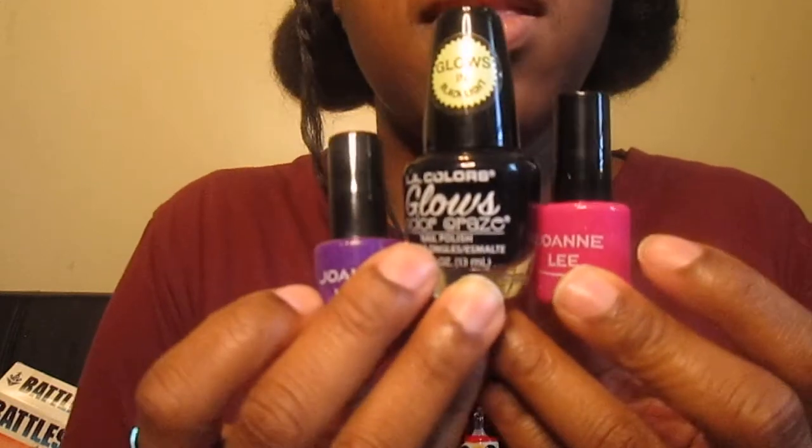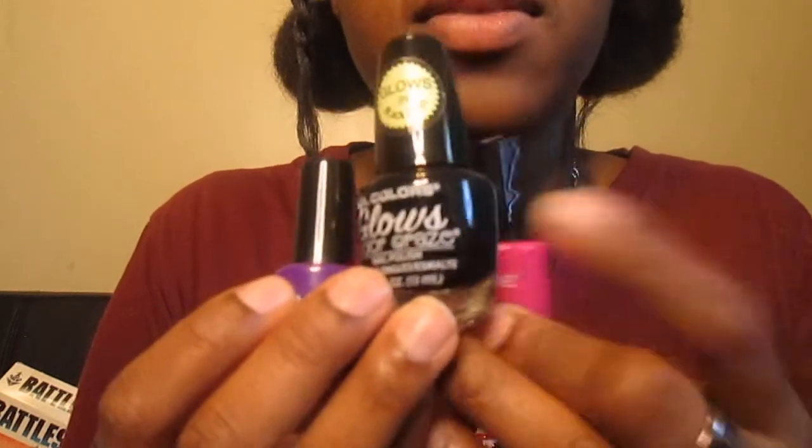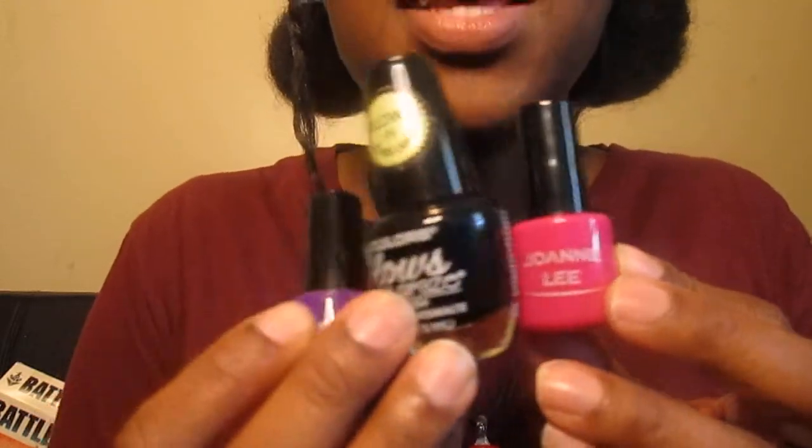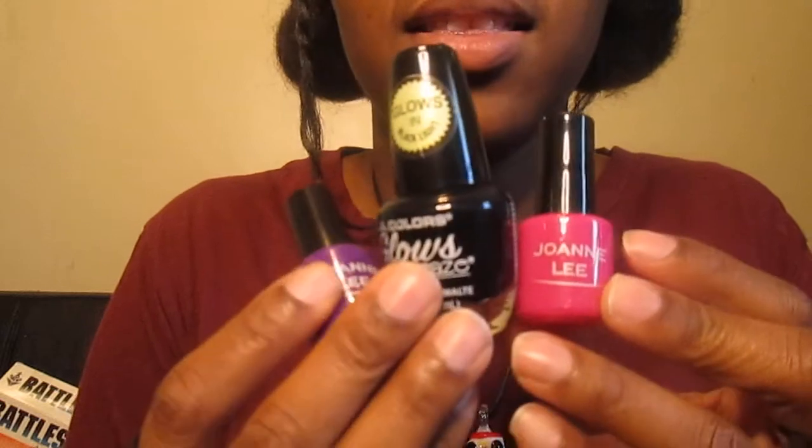What if I say I want the darkest one? Good. What if I say I wanted one by Joanne Lee — the brand? Good. Okay, that's good.